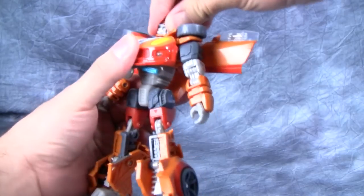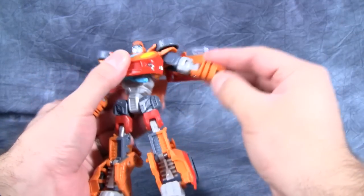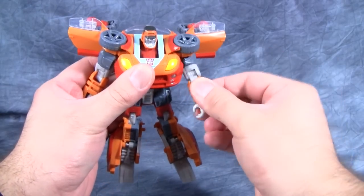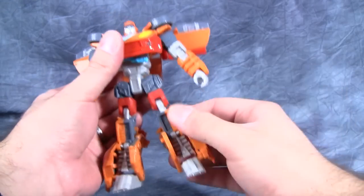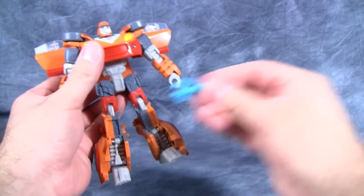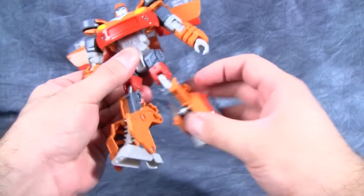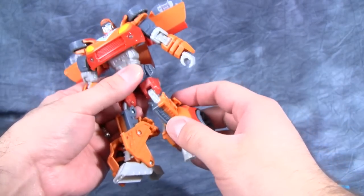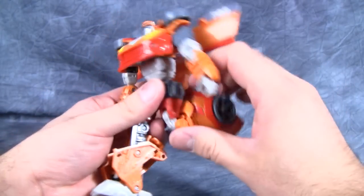Wheelie's poseability is quite good. The head is on a ball joint, but it is limited. The shoulder is on a swivel and ball joint, then there is a swivel joint underneath that, a double hinge joint, and the hands are on a ball joint. Hips are on a double swivel joint — a swivel there and then a swivel inside the hip — with a swivel underneath that and a double hinge joint at the knee.